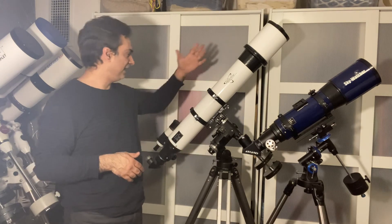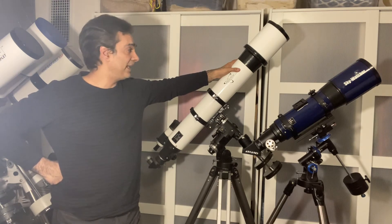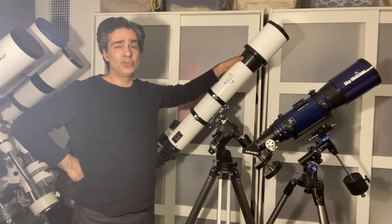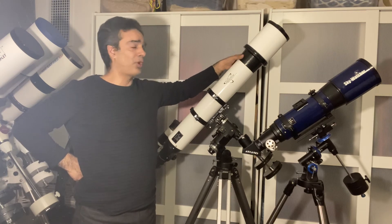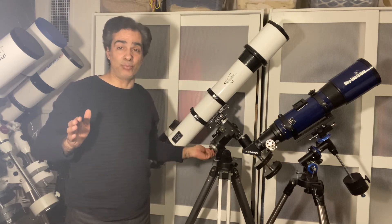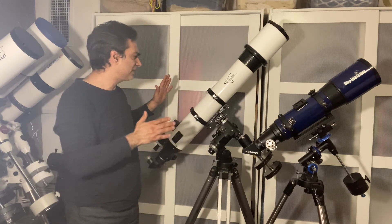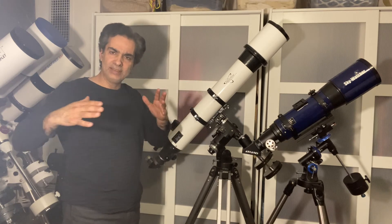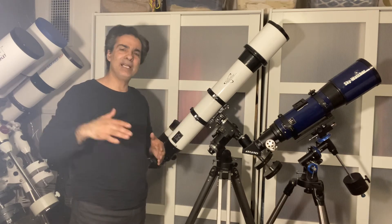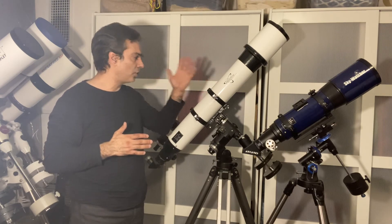A 4.7 inch ED or apochromatic — even just a lower quality ED doublet — would probably be around $2,500 Canadian before tax, and a triplet would probably be $3,000 minimum and up, and that's not even talking about high name brands. So it becomes very expensive. If you have a scope this size and you want to do visual observing, this is more suited for entry level adults or teenagers coming into this hobby who don't want to spend thousands on an apochromatic with a fancy lens.